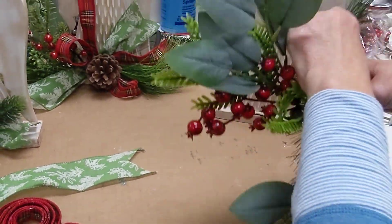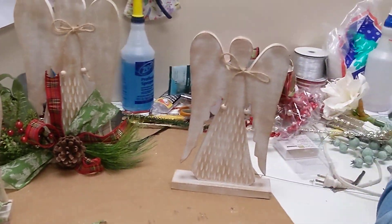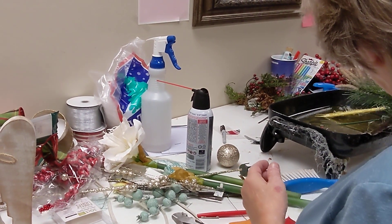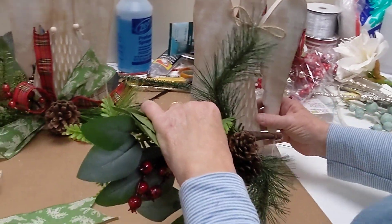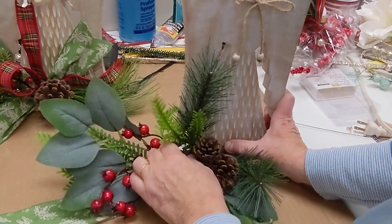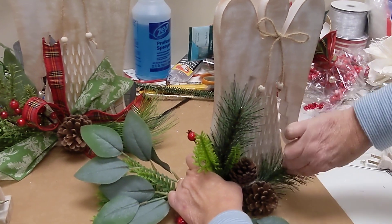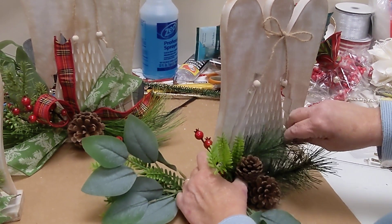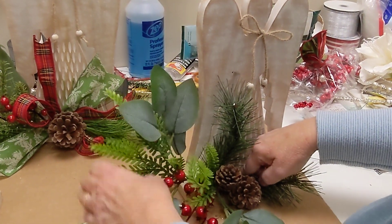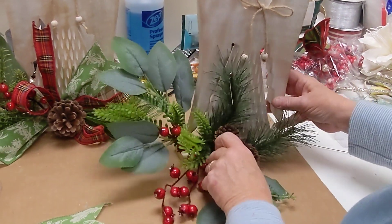Then you want to go through and fluff this up. We are going to put some glue on our stem here — just dip that in some glue. We're just going to press it right at the base there where our angel is connected and glue that right to it. It might take just a few seconds for that to set up. Then you can go back in and fluff up your greenery and your berries and shape them however you would like. We'll move those pine cones around and get our greenery set.